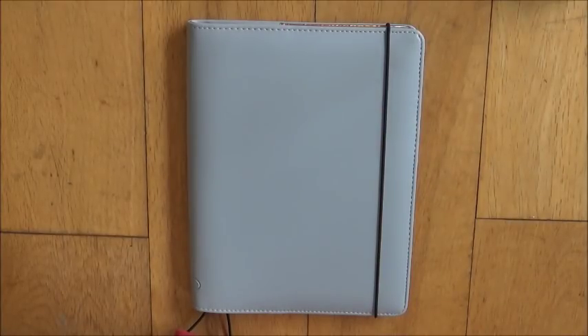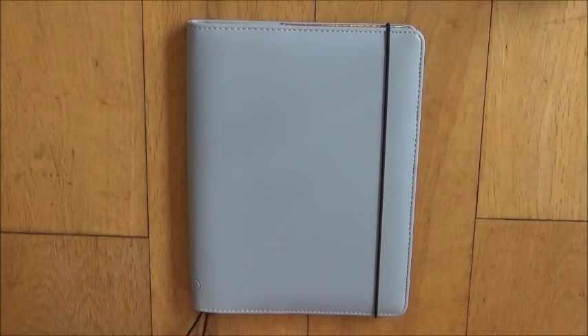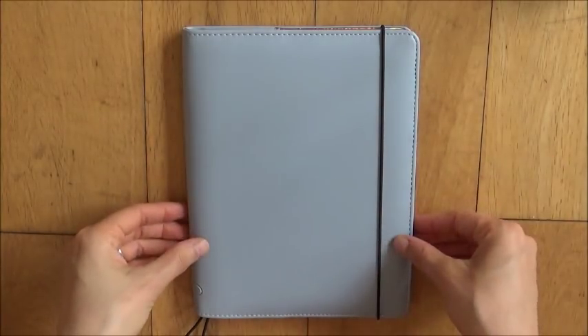Hi guys! I've recently bought this really beautiful A5 notebook cover and I wanted to share it with you. This is from a company called Choose2Do and for some reason they don't seem to have a large presence on YouTube, and I'm not sure why because they're really fantastic, so I wanted to help spread the word about them a bit.